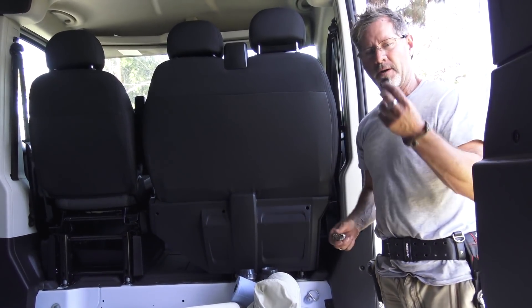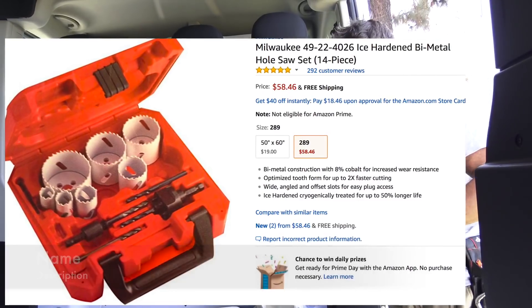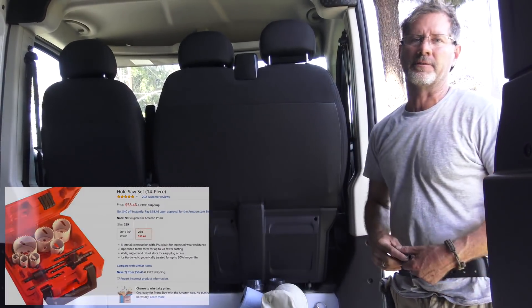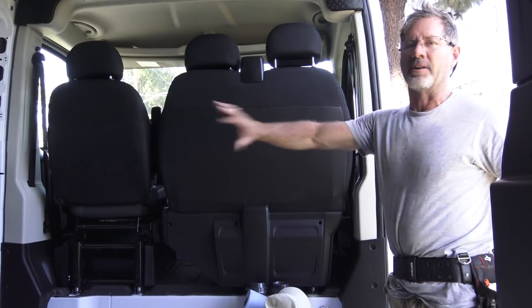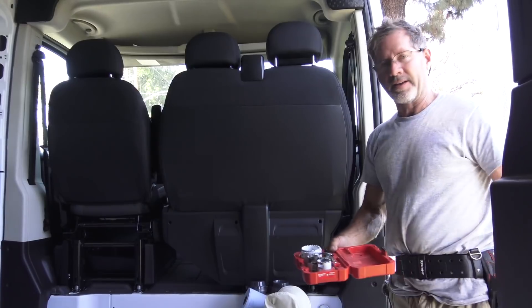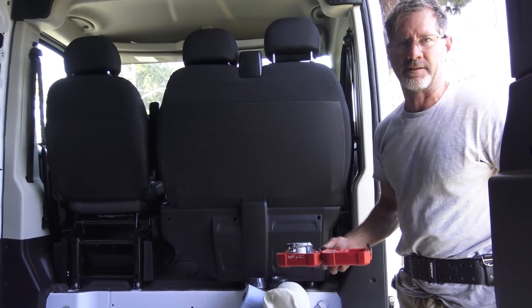I'll put links below for the grommet kit and the hole saw kit. You're going to use the hole saw kit when you hook up your shore power to the outside, and also if you put a furnace into your rig because it needs a hot-air exchange where the exhaust goes outside. They make more elaborate kits that are more expensive, but a basic kit like this will probably get you there just fine.